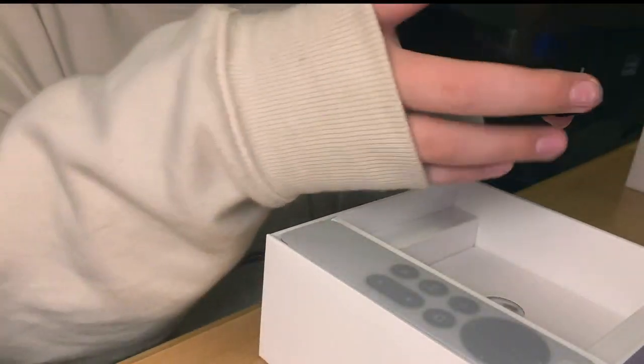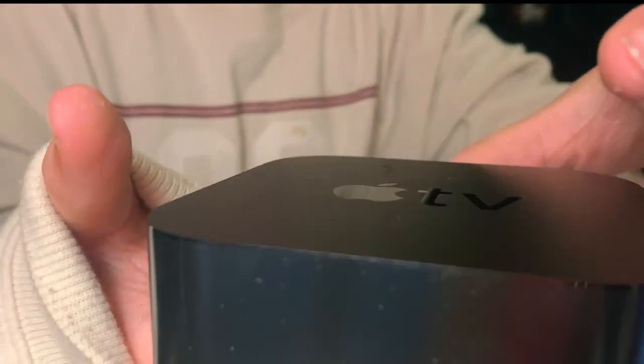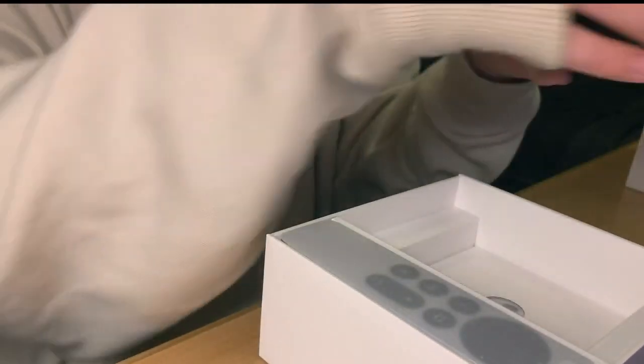Okay, here we go guys, we're gonna take it out. Oh, it is actually lighter than I thought it was going to be. But it looks really good. It's actually a little heavier. Didn't I just say it was lighter than I thought? I'm dumb.